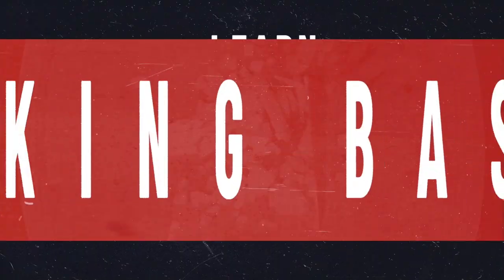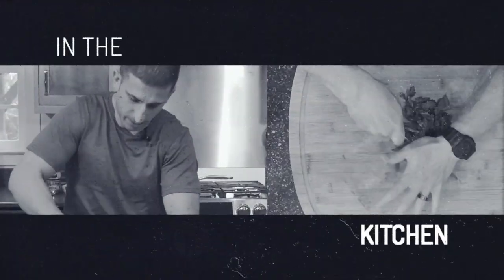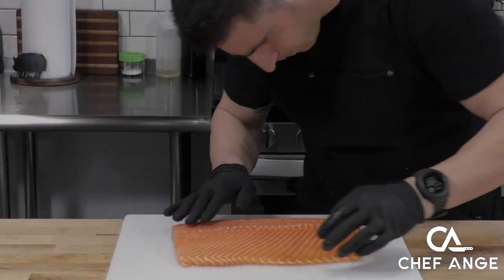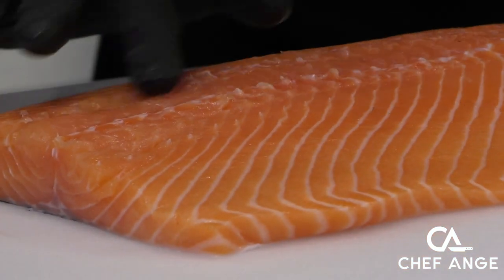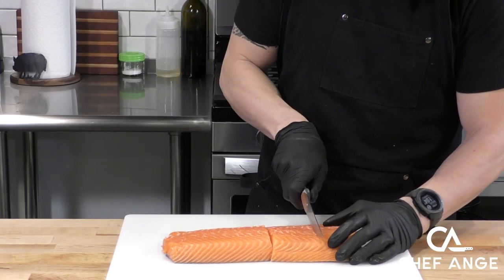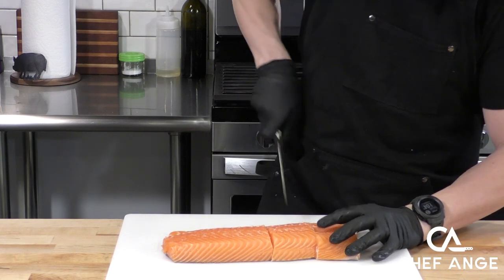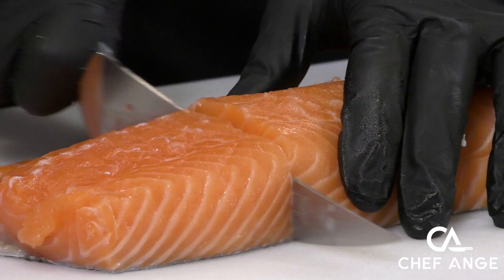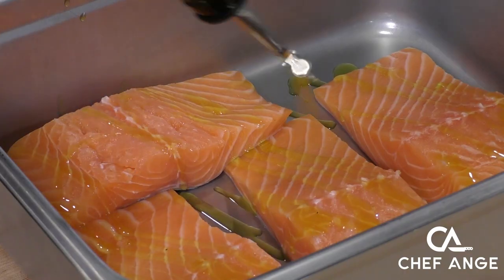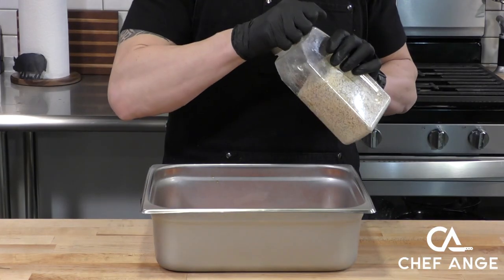I like to start off with a big piece of salmon because I like to cut my own fillets. Before I cut them I'm just going to run my finger over to check for any pin bones — every once in a while there's one in there and you just pull it out with a pair of pliers. This is about two pounds of salmon that I'm going to cut into four eight-ounce fillets. Eight ounces is a pretty good portion.